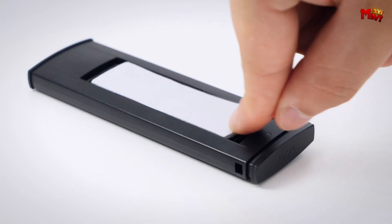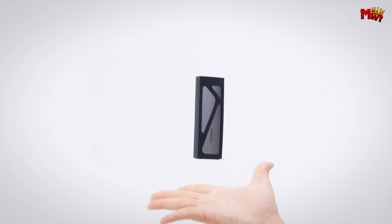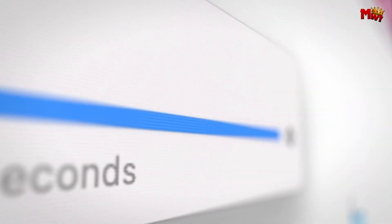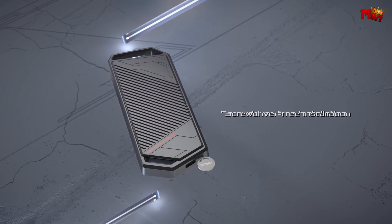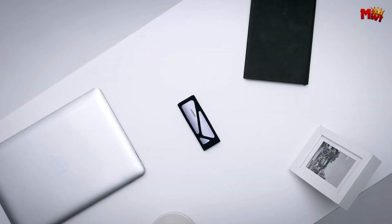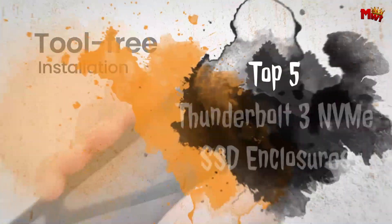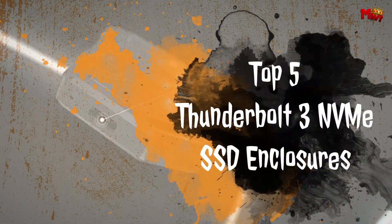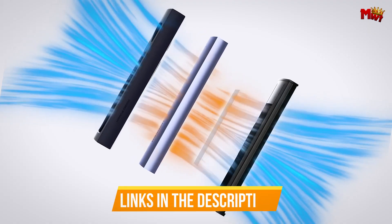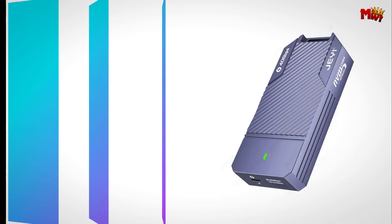Thunderbolt 3 NVMe SSD enclosures are essential for those seeking ultra-fast data transfer speeds and robust storage solutions. Perfect for professionals and tech enthusiasts, these enclosures combine the high-speed capabilities of Thunderbolt 3 with the performance of NVMe SSDs. In this video, we'll look at the top 5 Thunderbolt 3 NVMe SSD enclosures, highlighting their features and benefits. Links to all products are mentioned in the description below. Let's get started at number 5.